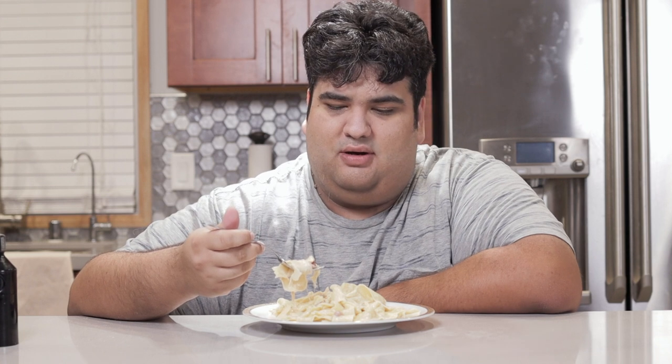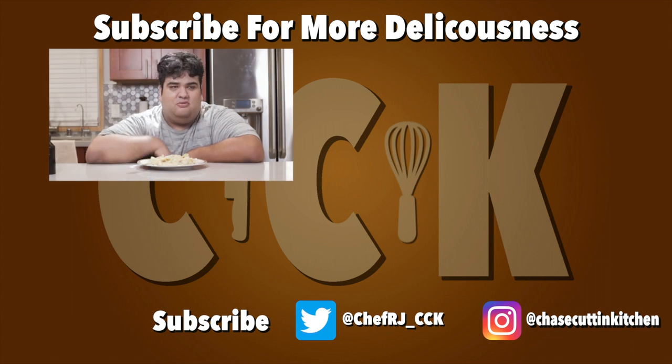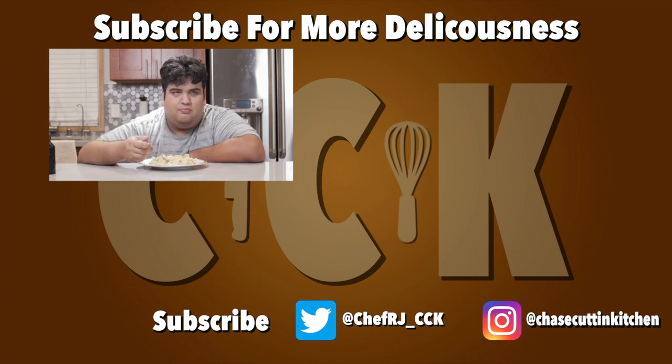Sure, I'll attempt an actual pasta carbonara sometime in the future, but I've got to eat this — it's starting to congeal. This has been Chase Cutting the Kitchen, I'm CRJ, making cooking fun and meatiness this time. Thanks for watching. If you liked the video, smash the like button. If you really liked it, subscribe and hit the bell notification icon — I upload every Thursday. Don't forget to follow me on Twitter and Instagram, and support me on Patreon.